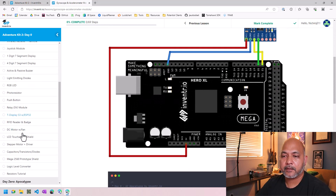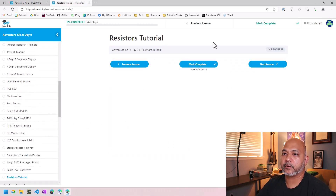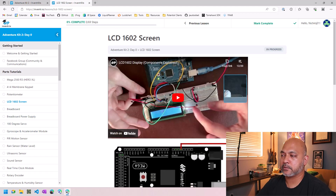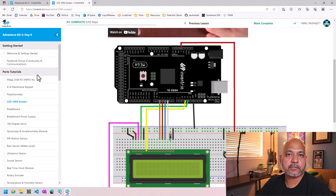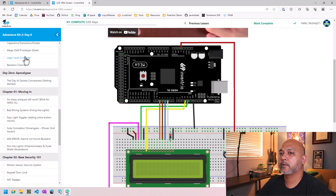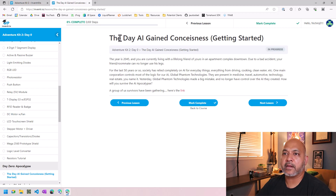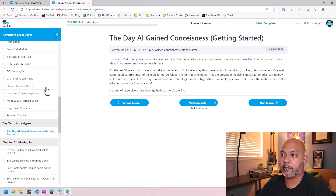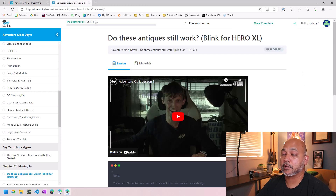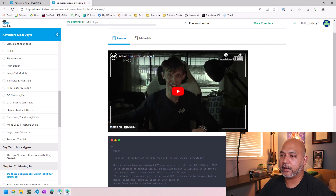This parts tutorial section looks like it's still a work in progress — some don't have videos or any information, like the resistance tutorial. Some just have pictures and code, but the ones that are done have YouTube videos associated with them. The actual storyline part of the course starts at Day Zero with a background blurb, and then jumps into Chapter 1: getting everything set up, getting an LED to blink, etc.